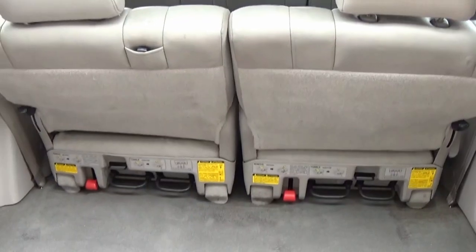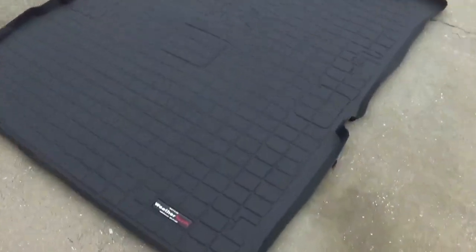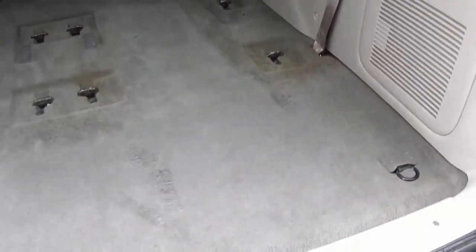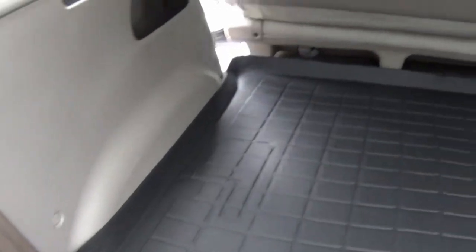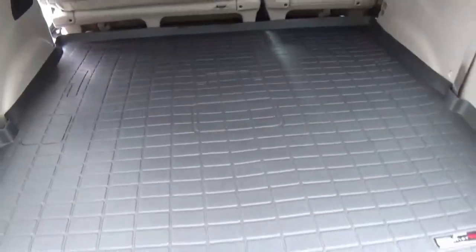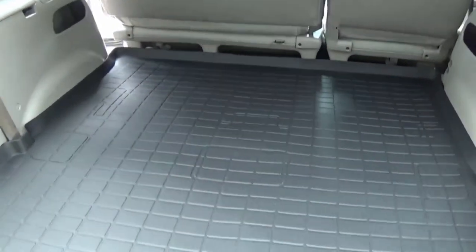Here we are at the rear cargo area — this little factory cargo mat, we know what to do with it. Let's go ahead and remove the rear seats so we can get the cargo WeatherTech floor mat in. We have the rear seats removed — we're gonna put this cargo liner in. It installs within seconds. Look at that — perfect form-fitting, plenty of room for the seat belts. It's got a lip on it in case you spill anything or there's any debris or construction equipment — it'll just keep everything contained.